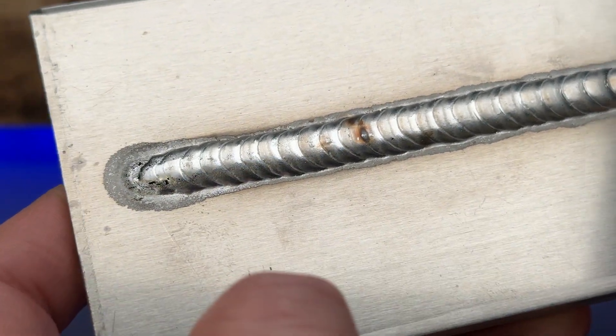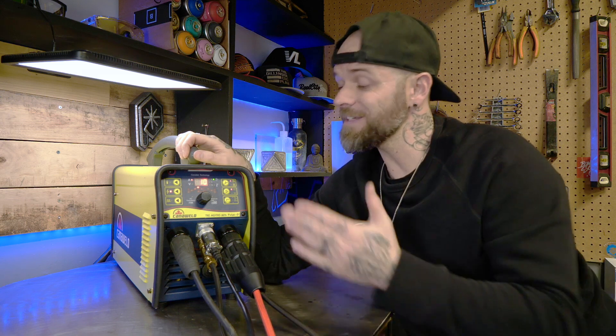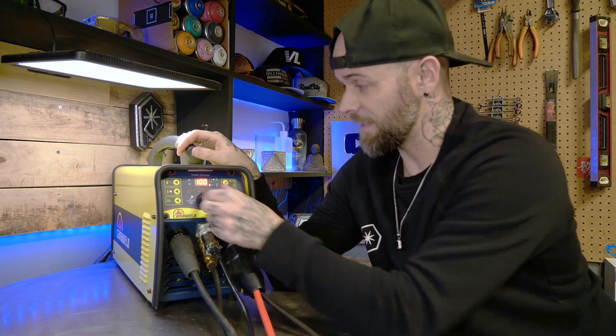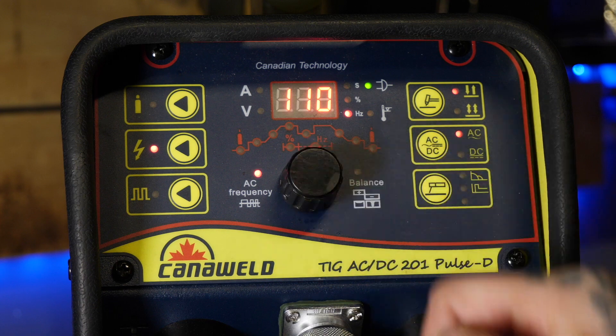It's going to be different for every type of welding machine and every type of welding job you're doing, so just do your research as far as what is a good balance setting for your machine. The next setting I like to program is my frequency — typically with something like this, I'm going to program it for about 100 to 120 hertz.